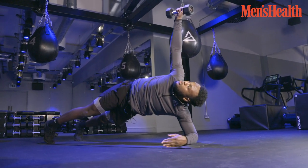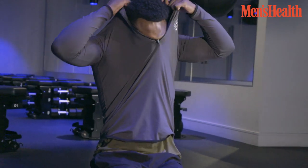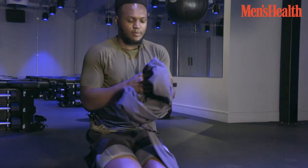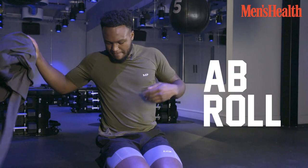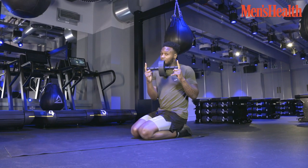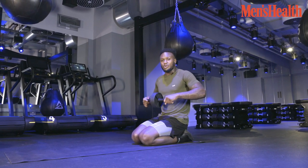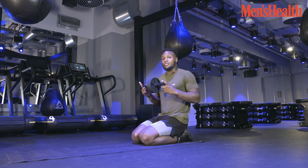The core is already burning, I know, but we have no sympathy here because we're going into another core exercise — ab rolls. They are underrated. Definitely something you should have at home if you're focusing on home workouts, and definitely something you should have if you're looking to build your core further than where it is already.